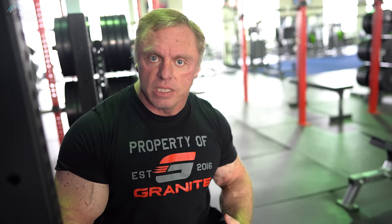Another one I see is bounce pressing. People are using so much momentum that there's really not a lot of pec engagement. You'll see people just bouncing the bar. It's going to be hard to maximize chest development when you're just using momentum and bouncing the bar.